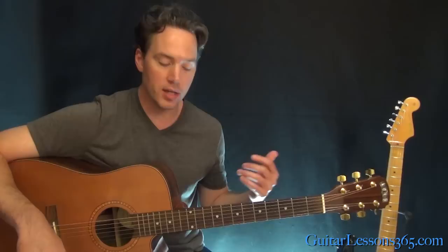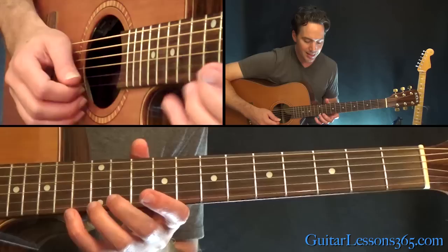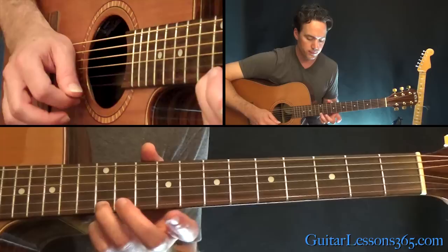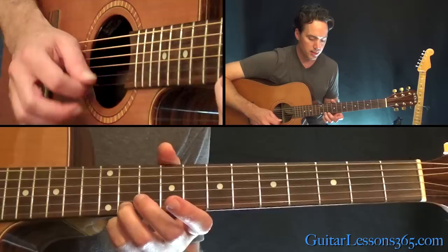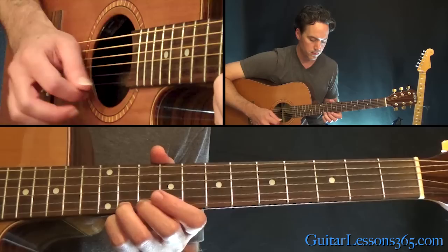It opens with a melody, so I'm going to show you the melody first, and then the chords that work underneath it. This little melody is easy — it's just down the high E string. Start at the 12th fret, hit that a few times and slide down to 11, then hit a couple times and slide down to 9, then a couple times down to 7.